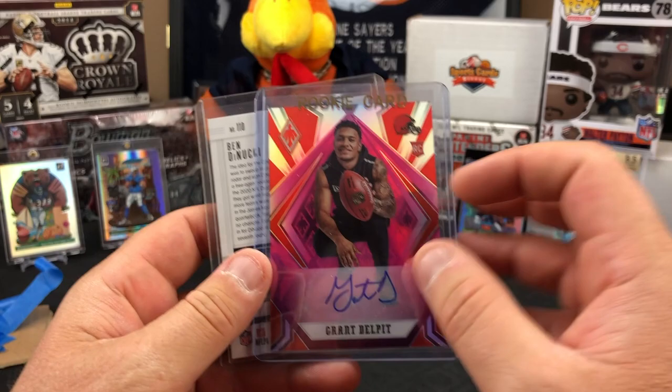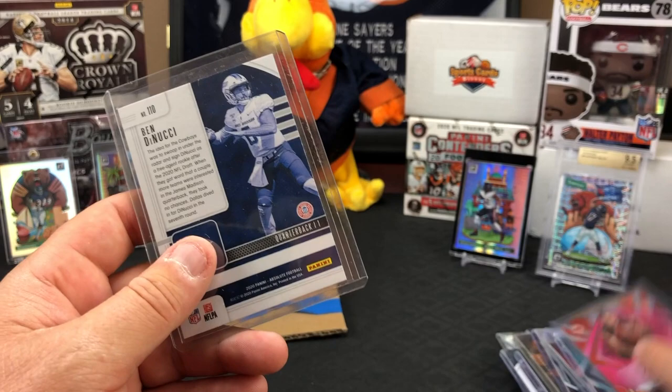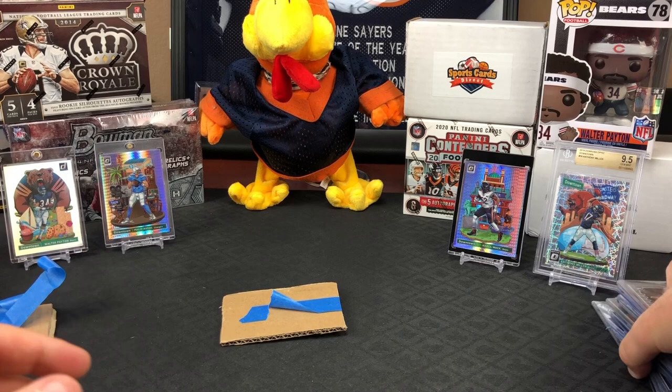Oh look - Grant Delpit auto out of The Collection, out of /99. Grant Delpit - I think I gotta do some reverse psychology to get him in my packs. The Ben Denucci was on both sides - he had it facing outwards - it was Ben Denucci no matter how you opened it. Very cool, super appreciative.